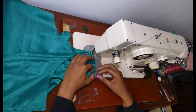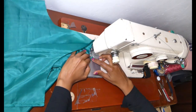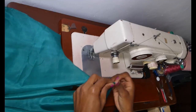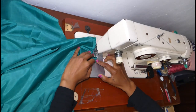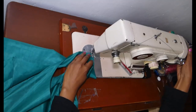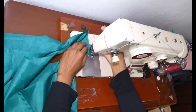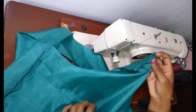Then go ahead and do the same to the handles — a French seam as well. The first stitch should be done on the right side, then turn it and do another stitch about a quarter inch, both sides. Then do likewise to the other handle.